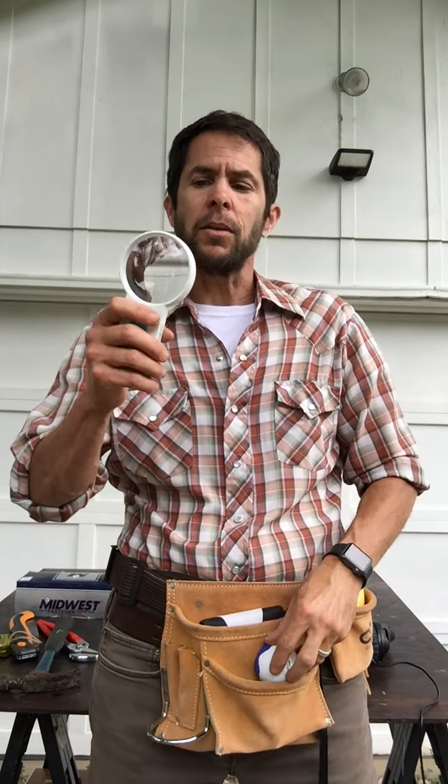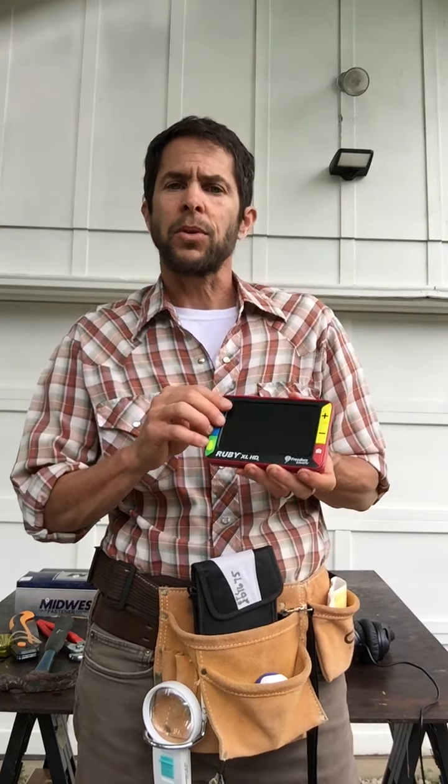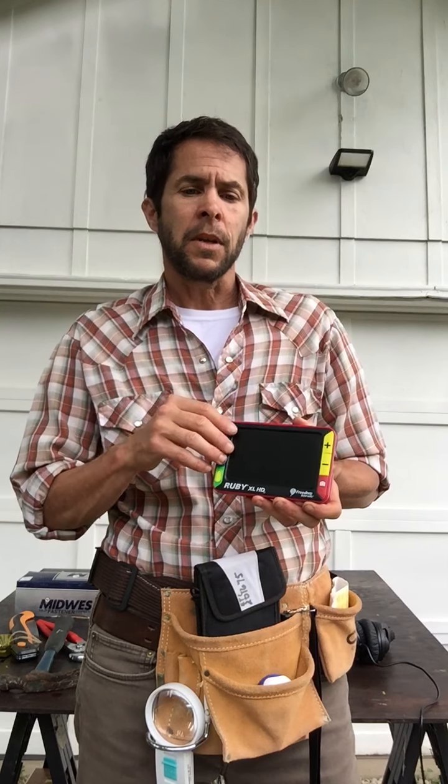Those are some of the learning supports we have, but that's not all. Let's look at some vision supports. We have optical magnifiers from dome magnifiers to handheld magnifiers with lights. We also have a wide variety of digital magnifiers from handheld to desktop, each with slightly different features. These will manipulate text as far as color and text size.